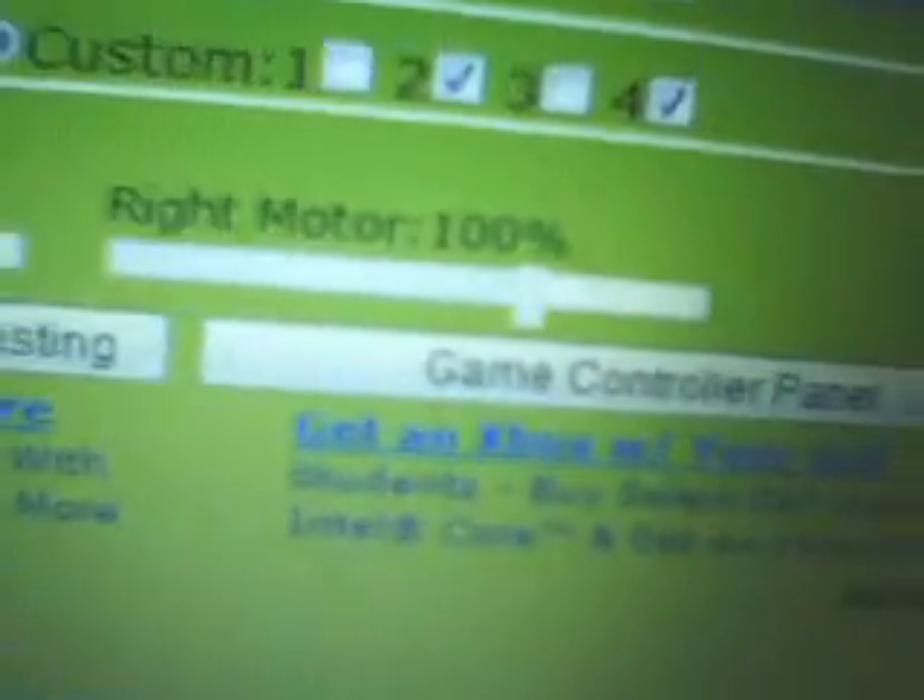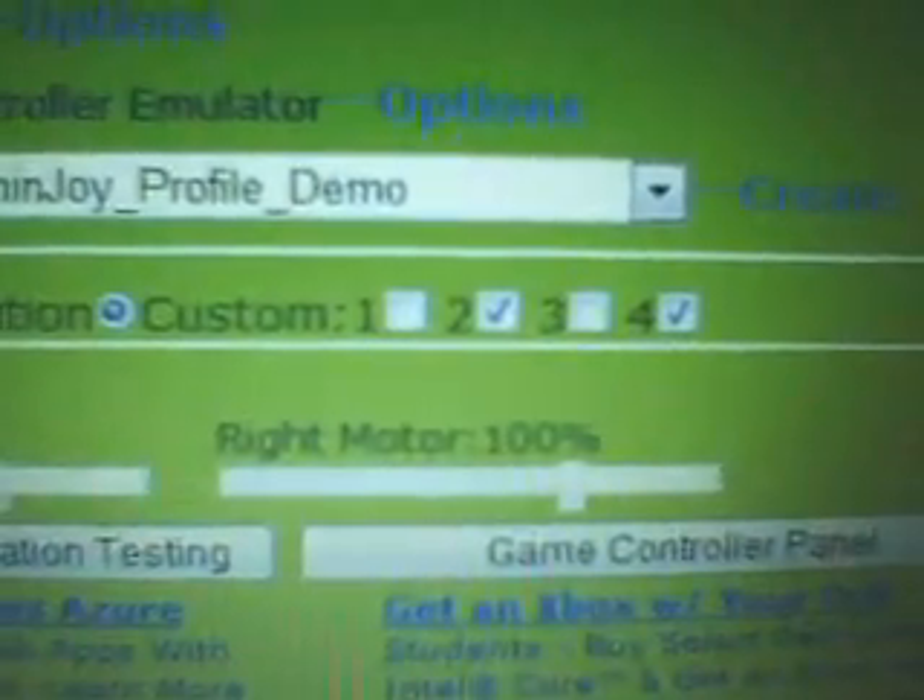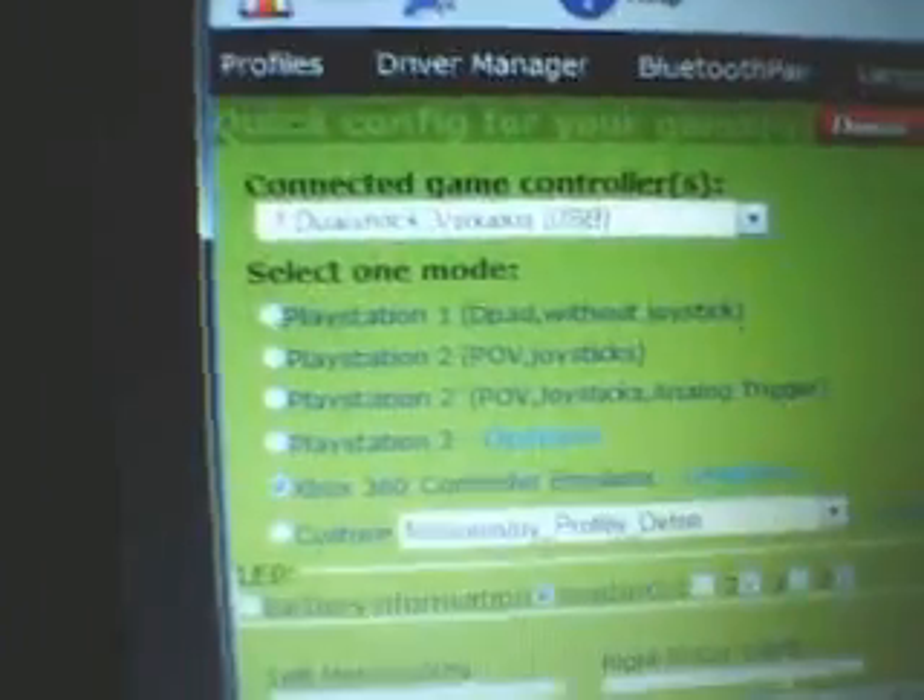You can do vibration testing and all that good stuff. Take the USB cord — on this computer I can do Bluetooth. You're going to plug in the PlayStation 3 controller. You've got to do this every time: select your profile and click Enable.